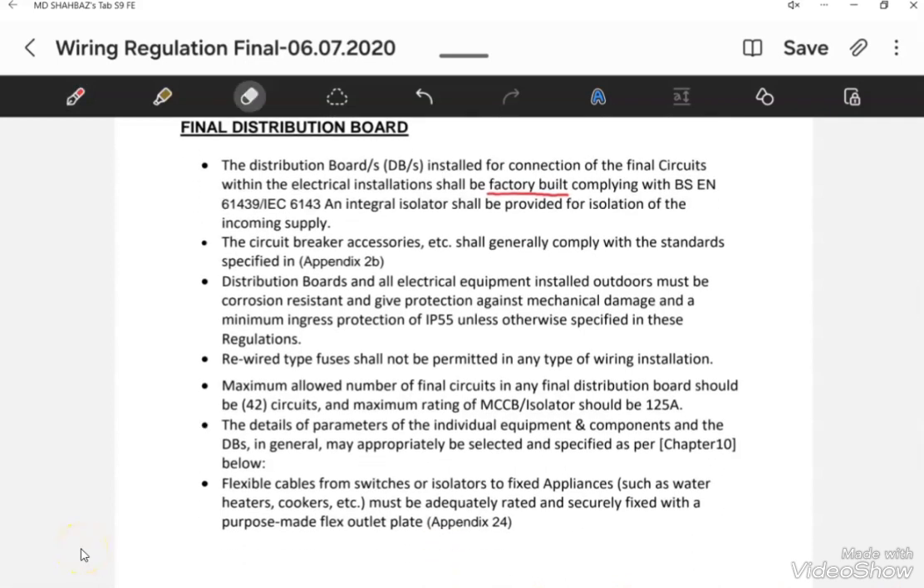The second important point is that any DB installed outside and exposed to the environment must be IP55 — ingress protection 55 — in order to protect that DB from water or rain. The third important point is that in any final distribution board, rewirable fuses are not allowed. Only MCBs, MCCBs, and isolators are allowed in the distribution board.